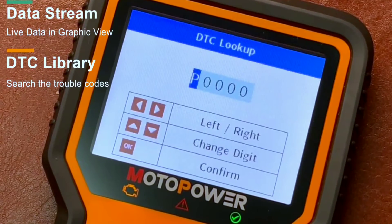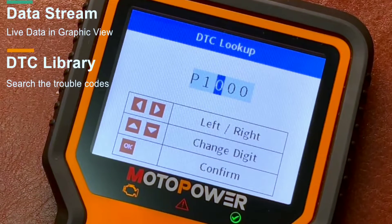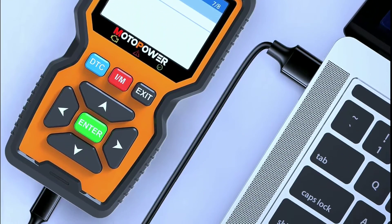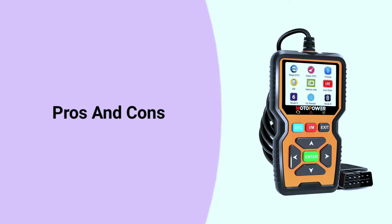The MP69039 comes with a built-in DTC library to help you understand the meaning of trouble codes. It also offers lifetime free software updates and the ability to print diagnostic data for further analysis.